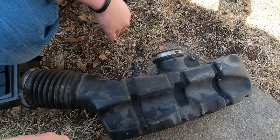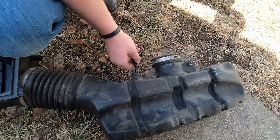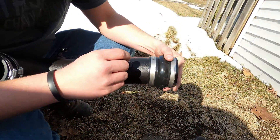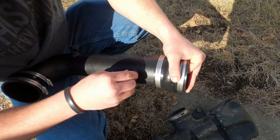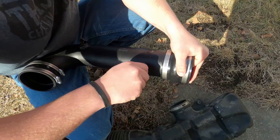The next thing we're going to do is swap out the intake air temperature sensor. Go ahead and pop that out, Sam — rotate it — and then we'll swap it out onto the new one. Then we can rotate this whichever way we need to.